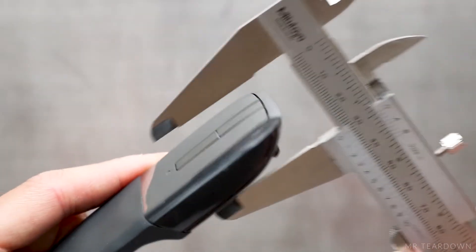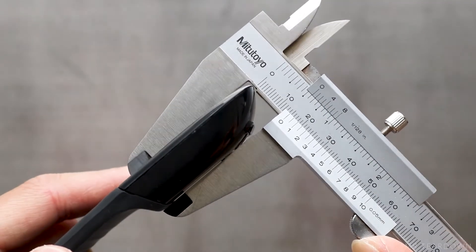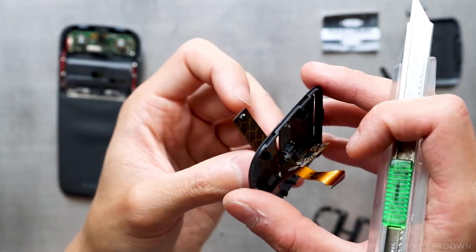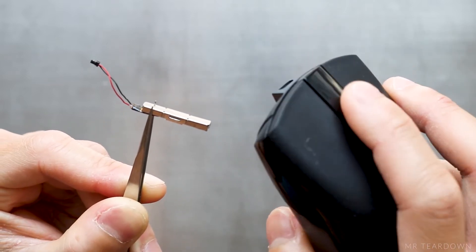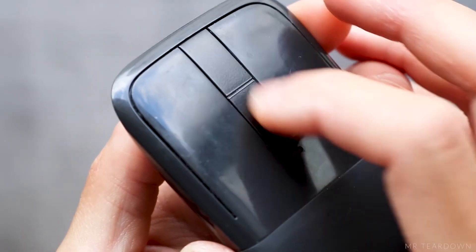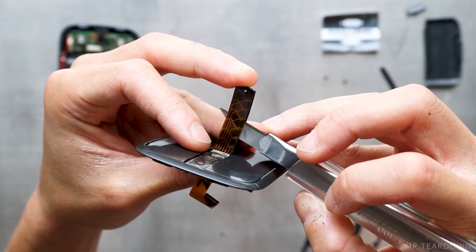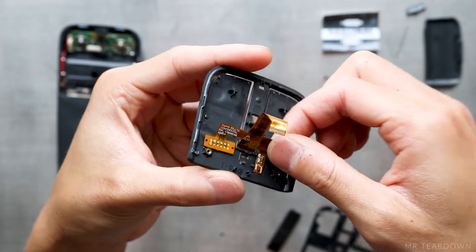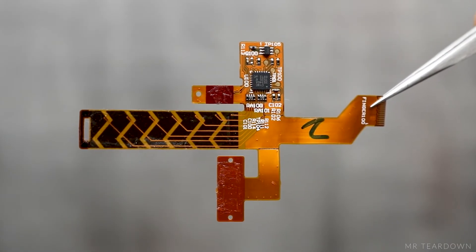I also have to cut open a plastic joint hidden at the top before I can push it out. A mechanical scroll wheel is out of the question in this design because the mouse only measures 14.3mm at the thickest point. Microsoft uses an array of capacitive sensors to detect the speed and direction of finger scrolling, and the haptic vibrator that we saw earlier mimics the notchy feedback you'd get from a mechanical scroll wheel. I use a knife to separate another double-sided tape between the sensor and the 1mm thick cover before pulling everything off the button cover.